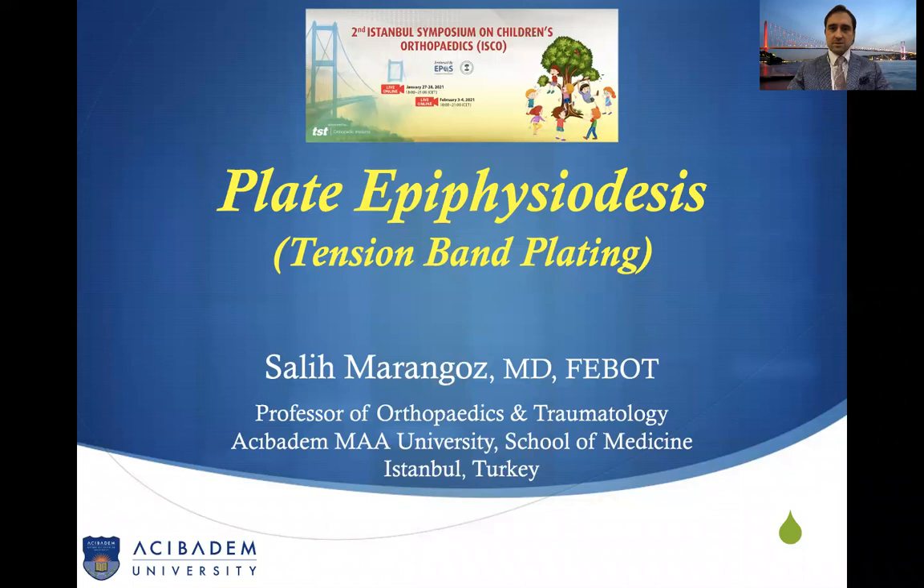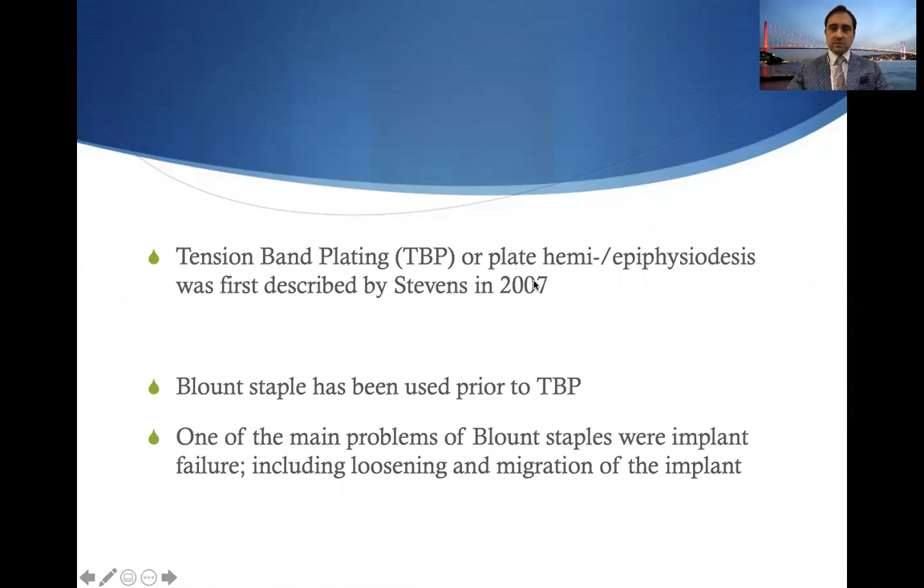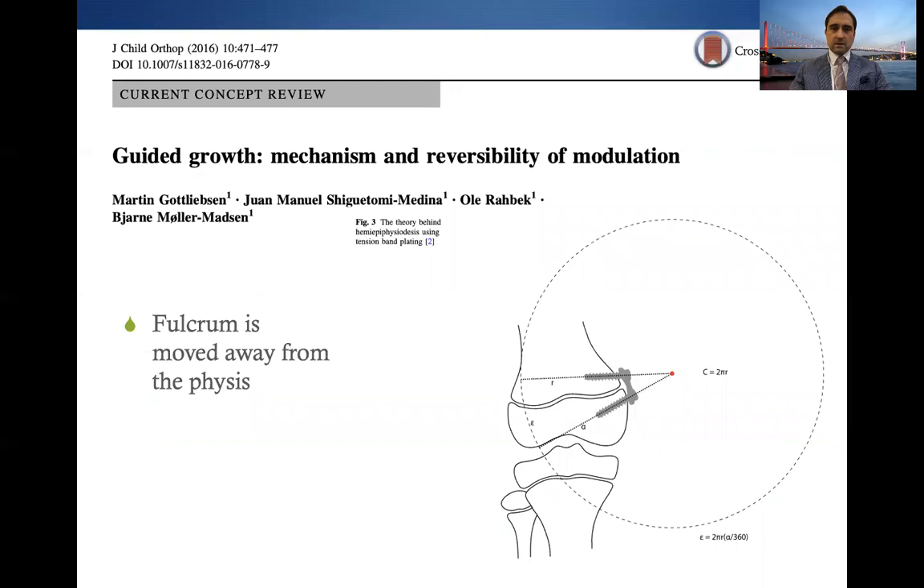My name is Salih Marangos. My talk will be about tension band plating or plate epiphysiodesis. Tension band plating was first described by Stevens in 2007. Prior to that, blunt staples had been the mainstay treatment for such a purpose. The problem with blunt staples was mainly implant failures including loosening and migration of the implant.